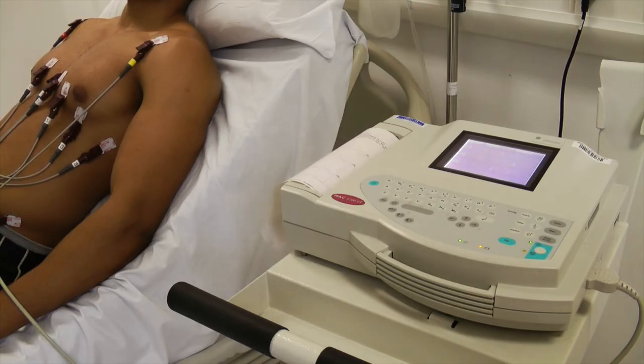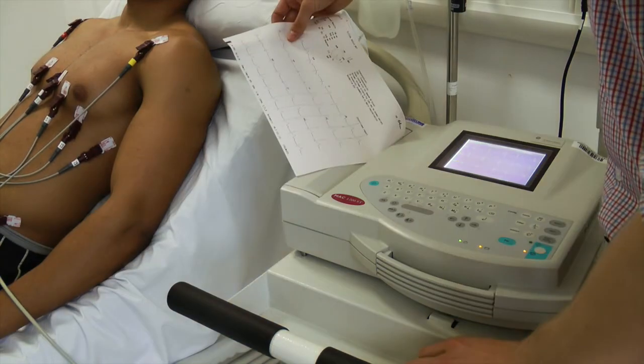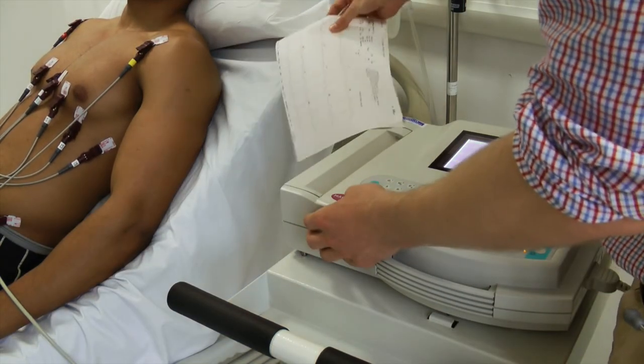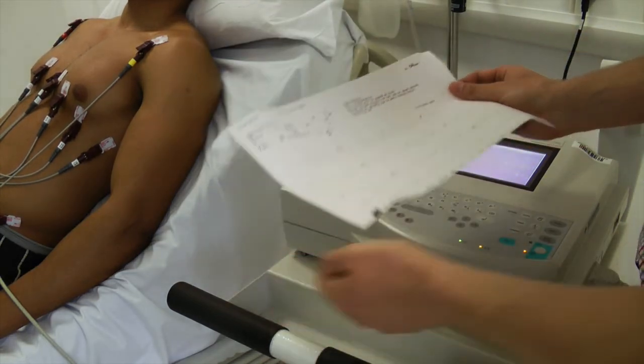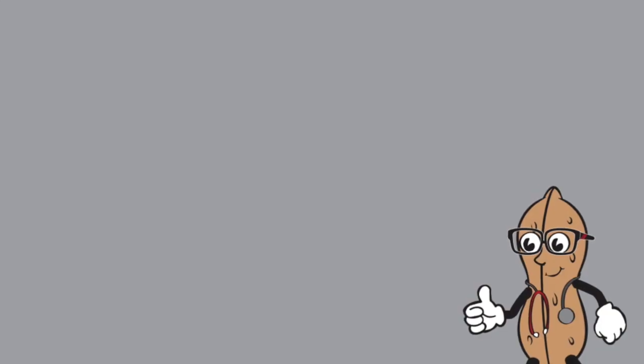Once the ECG is complete, let the patient know and analyse the ECG. Do not remove the stickers until you are happy with the ECG you've got. Label the time and date on the ECG along with any clinical details such as chest pain.